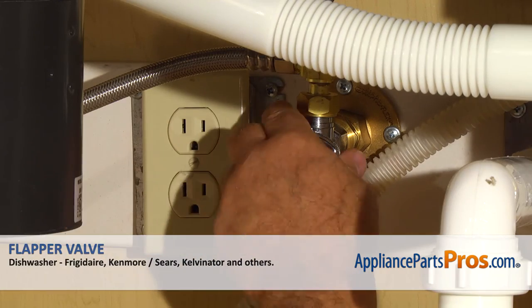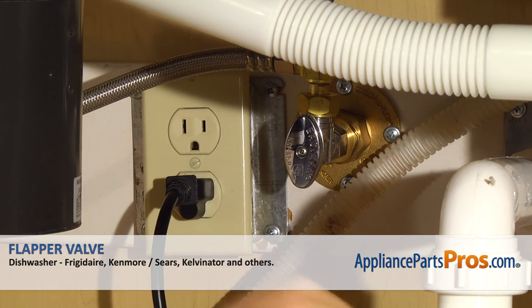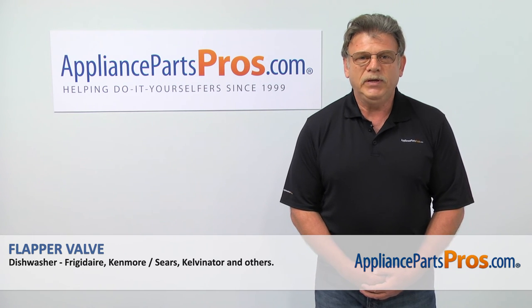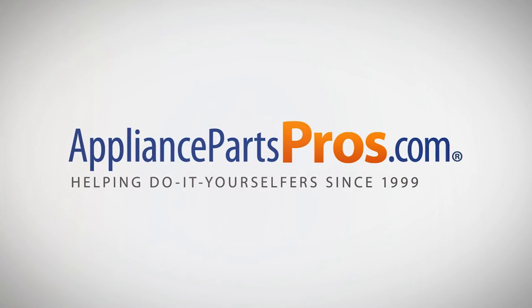Turn the water on, plug the dishwasher in and make sure the motor runs and there are no leaks. Thank you for being a part of another successful repair brought to you by appliancepartspros.com. For any of your future appliance repair projects, please check out our other repair videos available on our site, on Facebook and on YouTube.